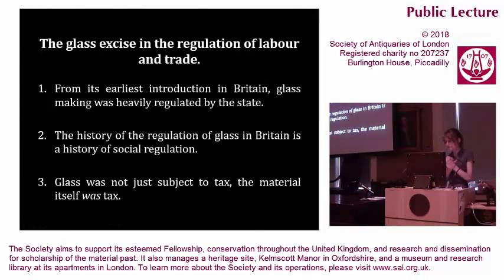There are three aspects to emphasise. First, from its earliest introduction in Britain, glass making was heavily regulated by the state — regulation achieved by constant surveillance, quantification of the raw materials of glass manufacture, and restricting the movements and rights of an immigrant workforce trafficked into the country and ghettoed in the glass place. This gives us the second point: the history of the regulation of glass in Britain is a history of social regulation. Since the introduction of the window tax at the end of the 17th century, glass not only became a means to extend state control into private domestic spaces, but it embodied a tax. By the 18th century, glass was not only the most heavily and punitively regulated industry in Britain, but — and this gives us the third and final point — glass was a tax.